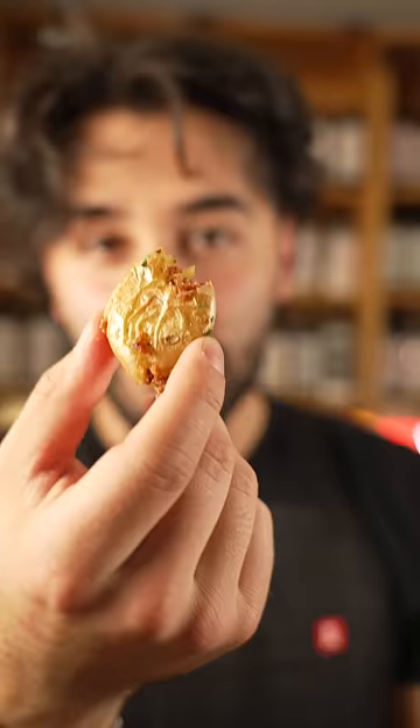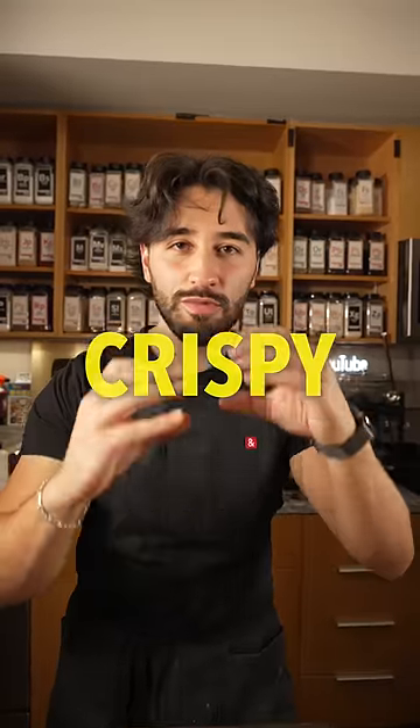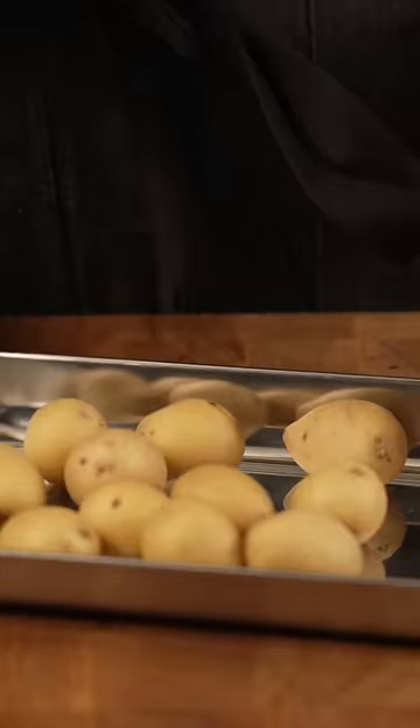In this one we're going over smashed potatoes — crispy outside, fluffy inside, tossed with some bacon and garlic. First, get your oven to 350 degrees Fahrenheit, potatoes onto a sheet tray, and toss them in the oven until they're fully cooked all the way through.